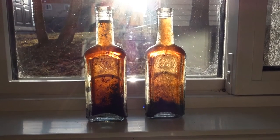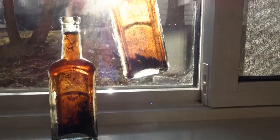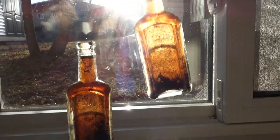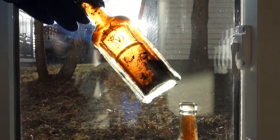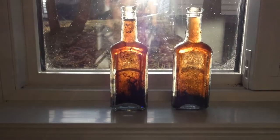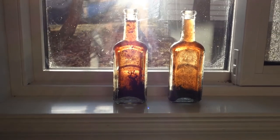So the Super Clean has been sitting in there — it's been actually four days now. A little bit of a chunk left but pretty much everything's been dissolved. So I'm gonna dump those guys out and then I'll show you how I clean the inside really quick.